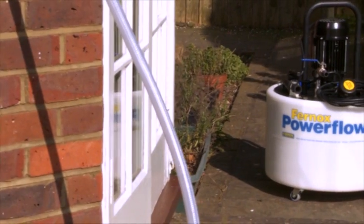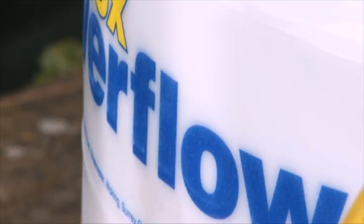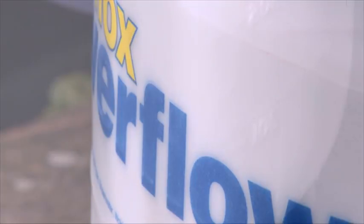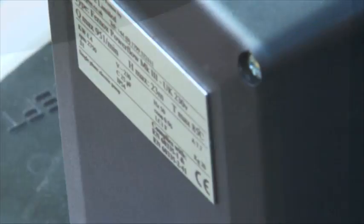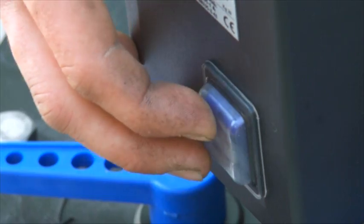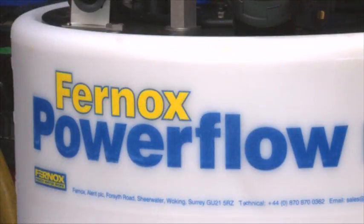The Furnox Powerflow machine makes short work of cleaning systems and can also act as a descaling pump for heat exchangers. The Powerflow is manufactured from high-quality polypropylene with a fully moulded 50-litre tank. This CE-marked lightweight unit is corrosion-resistant and powered by an 1100 watt or 1.5 horsepower pump, giving high rates of flow at safe pressure.